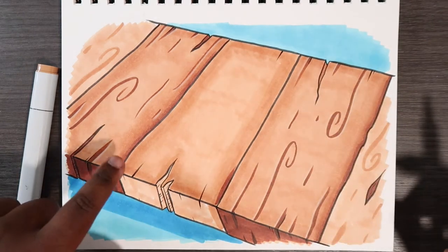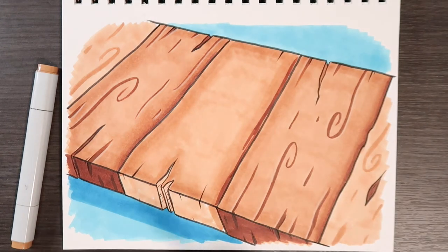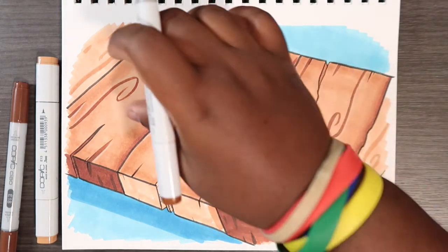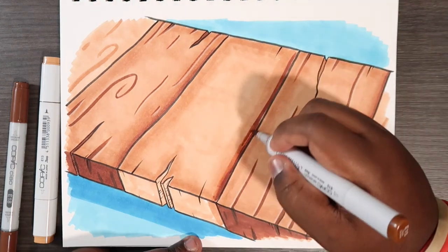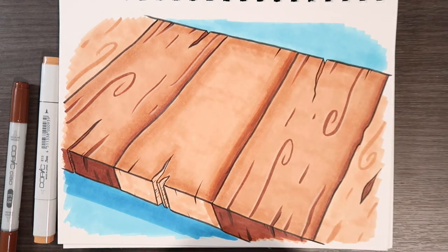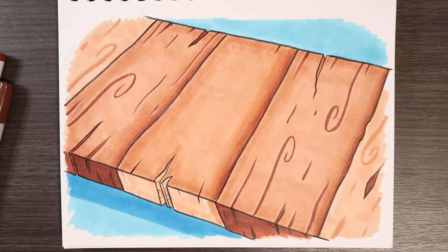The darkest parts of this plank will be over on one side. I like to think of it as shading — imagine you're putting planks together like a bridge, one after another. The lighting is coming from the top, which means the shading will be on the right-hand side. We take E15 and blend it into the base color on that side, then go back with E13 and blend that in.